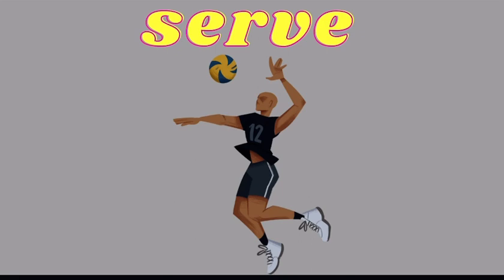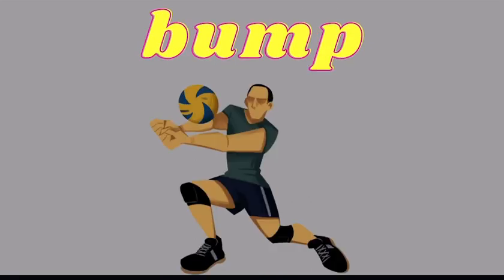Just like in Foursquare, the head of the court serves the ball into another square. The difference is, once it enters into the new square, the ball must be hit two to three times before being hit into another square.